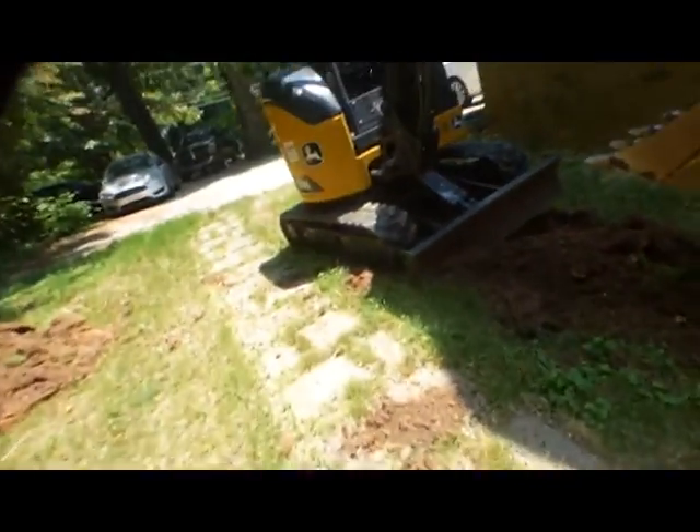And tie into the other drainage right there. I'm gonna set you guys down, you guys can enjoy the show. Thanks for watching.